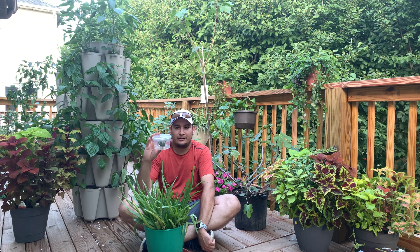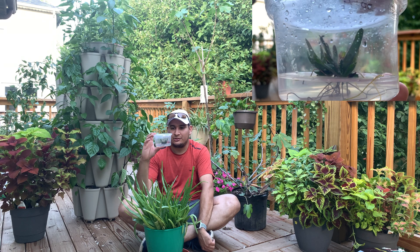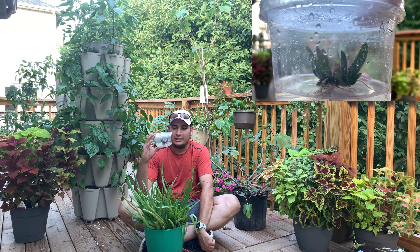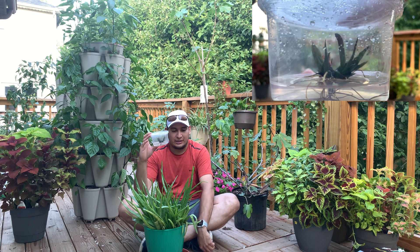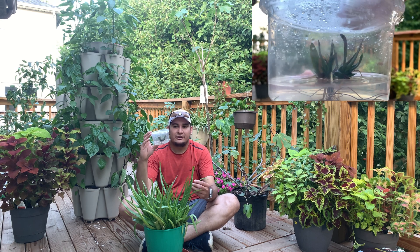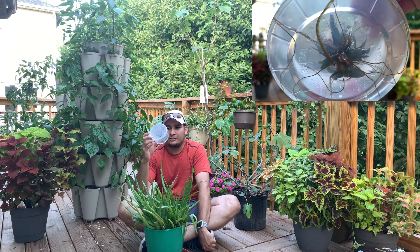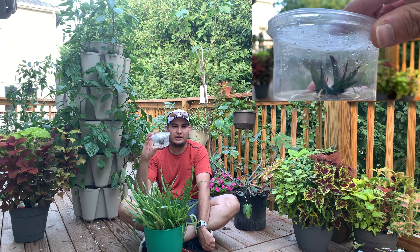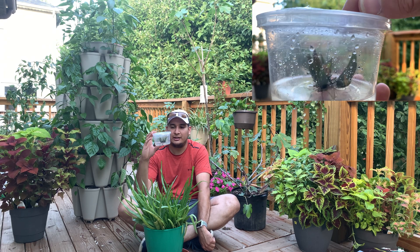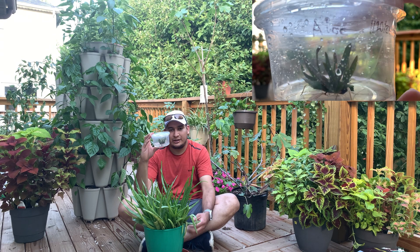It's doing very well. It has a good amount of propagation and you can see some of the leaves have already shown mature aloe vera characteristics. I'm very happy with it. It has a good amount of roots and the media — there is no contamination. I never got any issues with contamination with this plant.